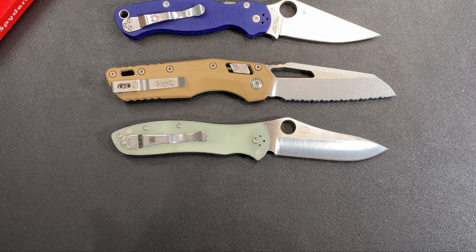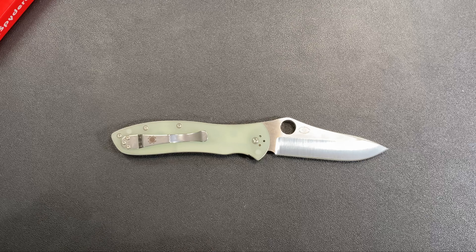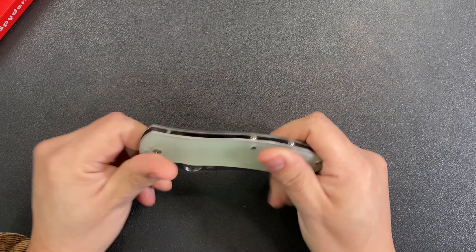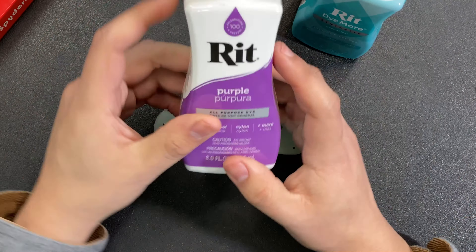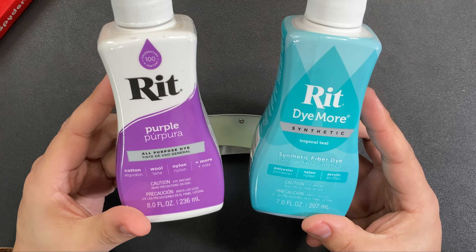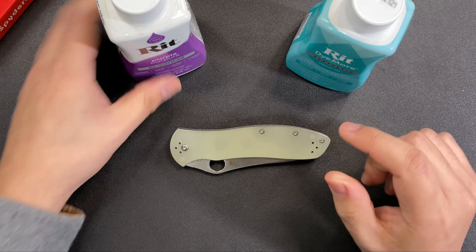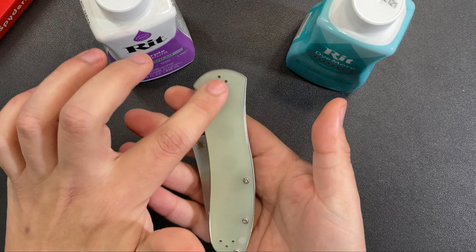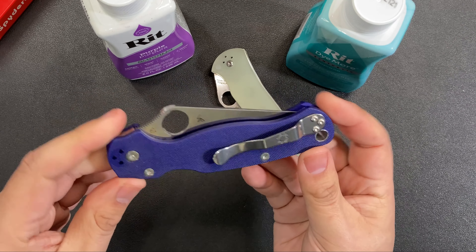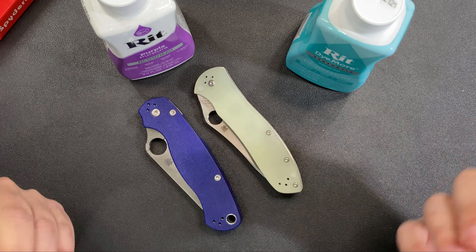So the question is: do you like this jade G10 color, and if not, what are you going to do with it? I have some Rit dye on hand — a couple of different colors. I've used this purple before and since I didn't leave it in super long, it still holds some translucency. Other Spydercos have that blurple color, and I don't think it'll get as dark as that using Rit dye unless I leave it in really long.